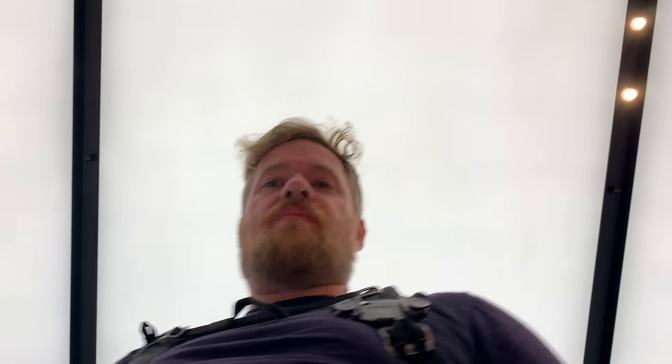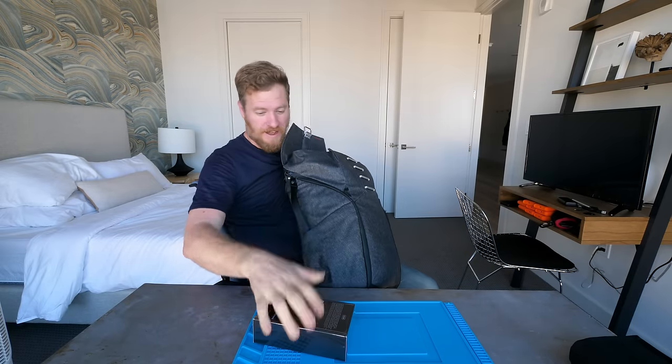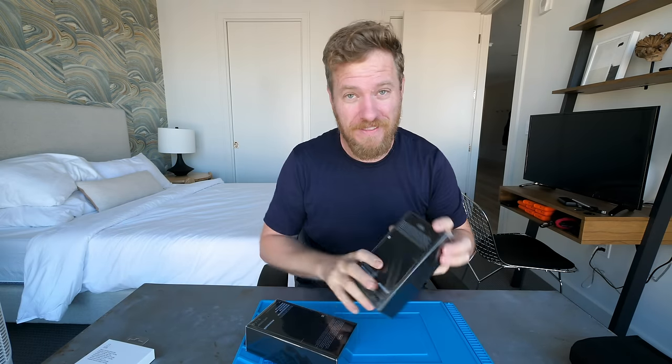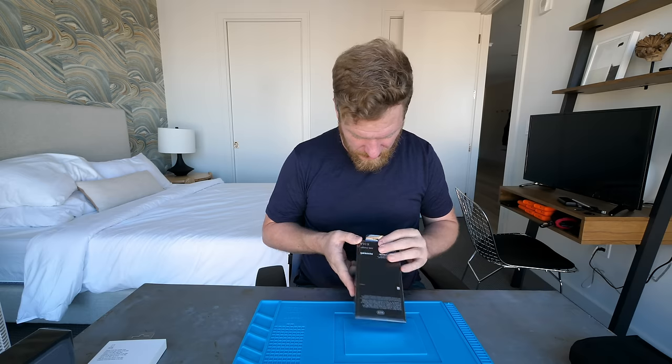I got not one but two phones and a case. This 64GB is to take apart and this 512 is for me to use. As Bunny Huang, the infamous electronics hacker, says: you should always have one to take apart, one that you left unmodified, and then one to modify. So I've got two out of three of those. I figured I'd hold off on the third one to modify until we figure out what we can do. Let's crack this open.